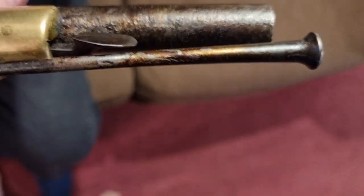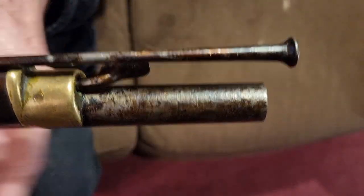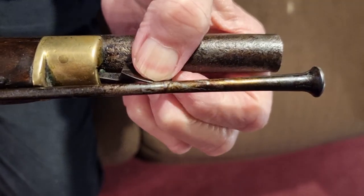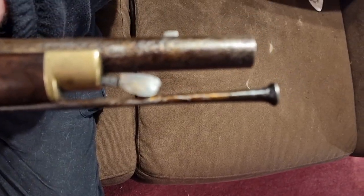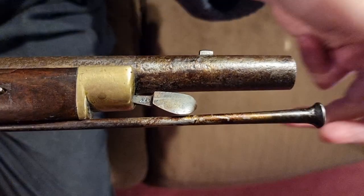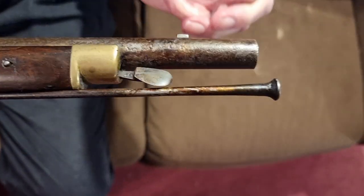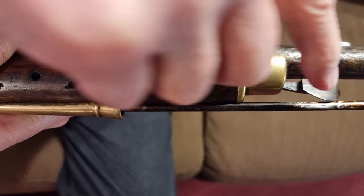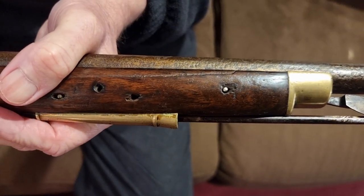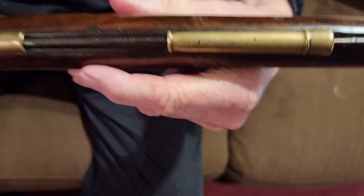Starting at the muzzle end, we've probably got the original ramrod - the pitting and aging matches the rest of it. We've got an unusual early device called a Lovell's catch, and it took a socket bayonet which went over the muzzle. The Lovell's patent catch pressured it to hold it in place. These didn't survive very long - they became outdated.